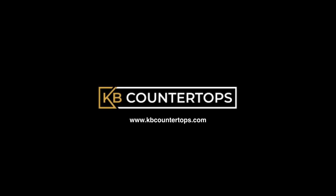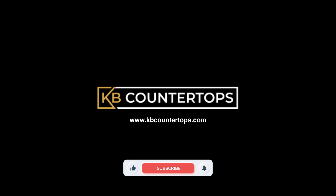And that's how a countertop is cut to perfection. To learn more about how the perfect countertops are made, subscribe to our YouTube channel.